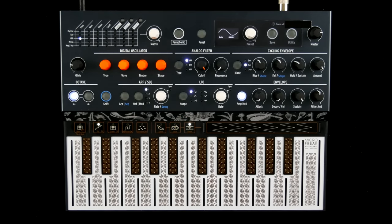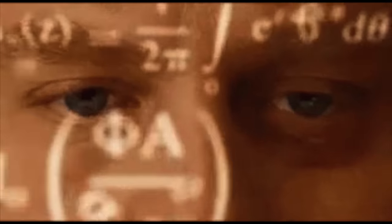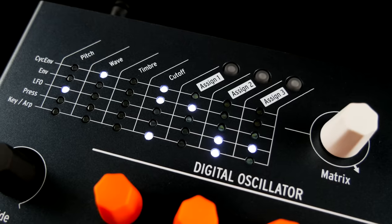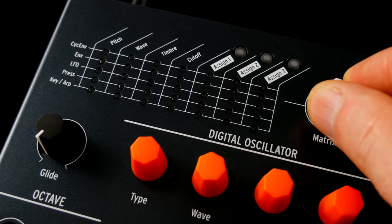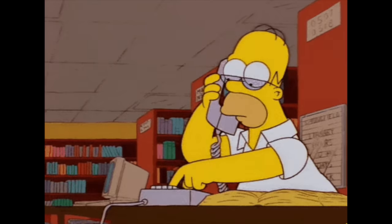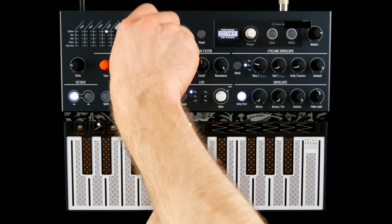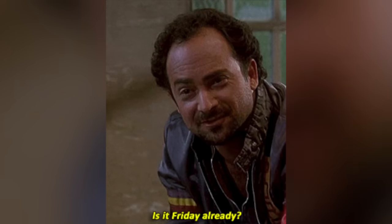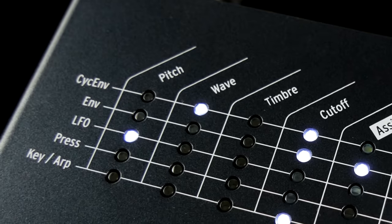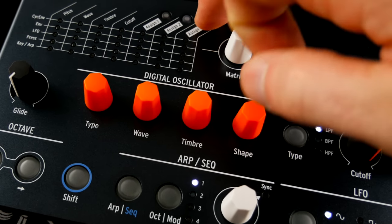Those of you who are already overwhelmed by the possibilities of the synth can hold Arturia's Kronenburg, because the modulation matrix is where the party is at. Turn the encoder until you reach your preferred patch point, press the encoder, dial in modulation intensity, profit. The usual suspects are already there, further parameters are freely assignable and you can modulate modulations.